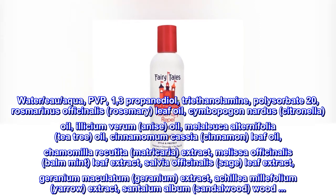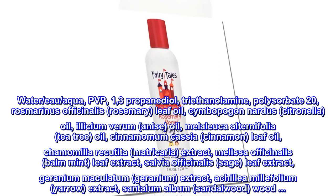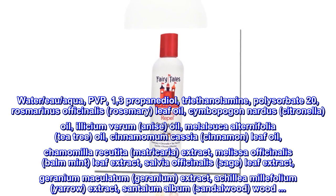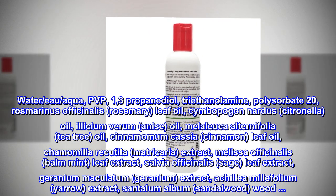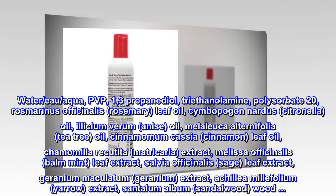Illicium verum (Anise) Oil, Melaleuca alternifolia (Tea Tree) Oil, Cinnamomum cassia (Cinnamon) Leaf Oil, Chamomilla recutita / Matricaria Extract, Melissa officinalis (Balm Mint) Leaf Extract, Salvia officinalis (Sage) Leaf Extract, Geranium maculatum (Geranium) Extract.